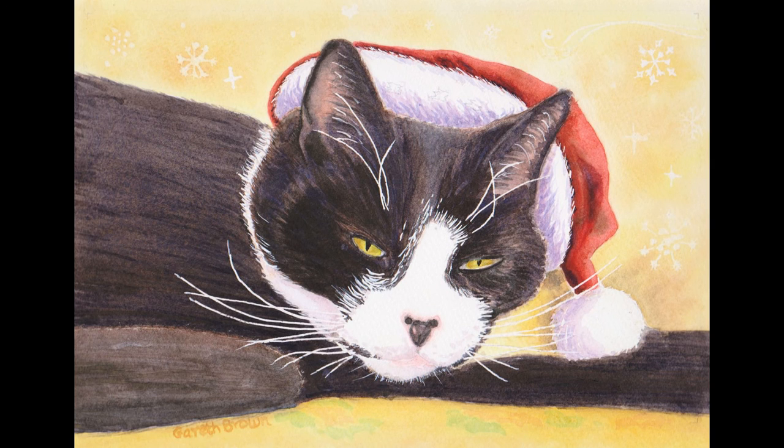Well that's the end of my demonstration and I hope you've enjoyed it and it gives you the inspiration to have a go with your own composition. Thanks for watching. Have a very happy Christmas.